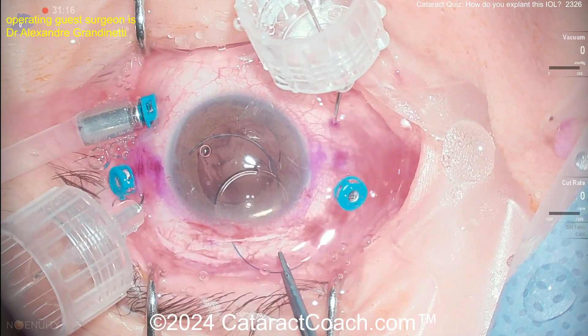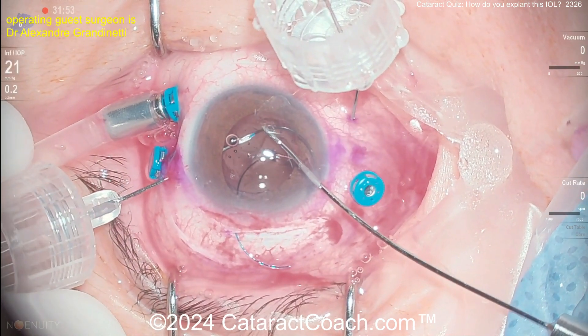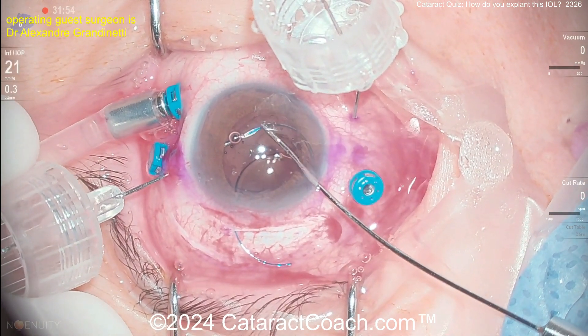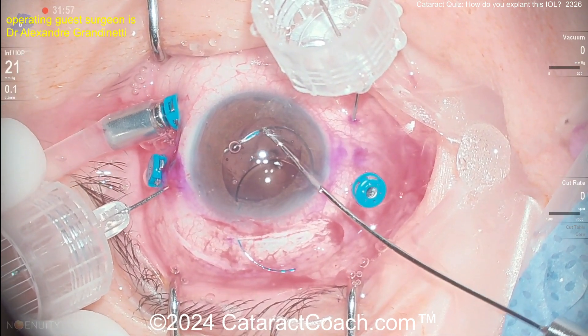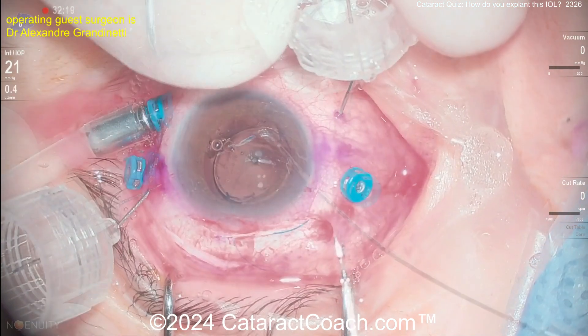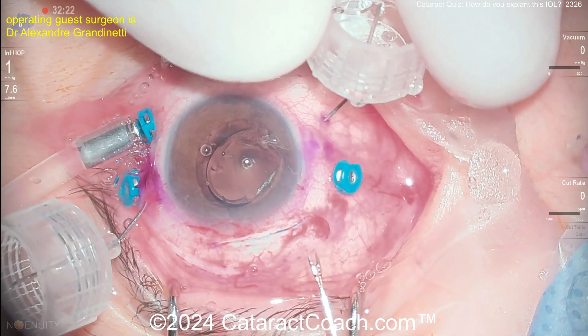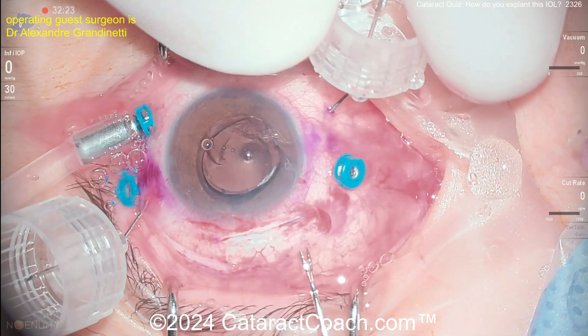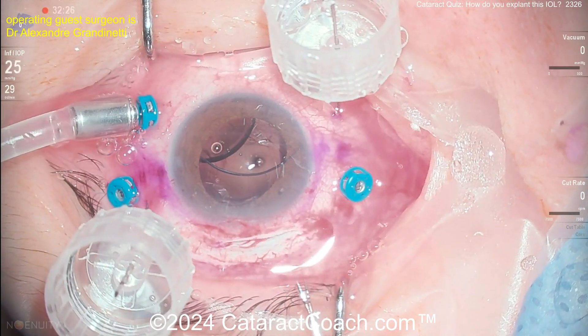Here comes the new lens — a three-piece IOL — and you can see it can be put in the eye through just that scleral incision without needing an injector or folder. Using micro forceps to feed the haptic through a small-gauge needle placed transclerally, doing that on both sides. You can pull the hollow board needle outside the main incision to make it even easier.